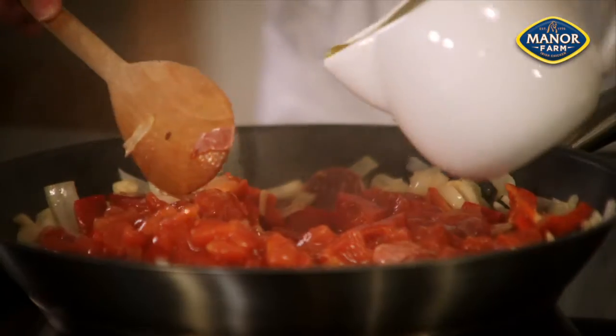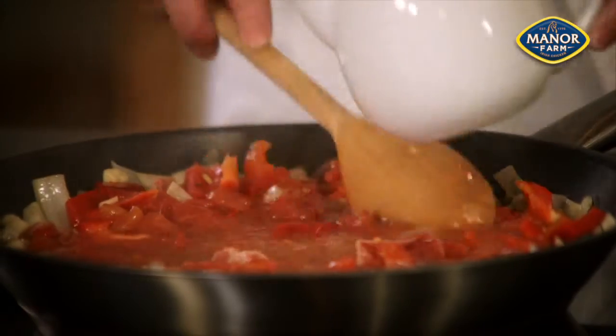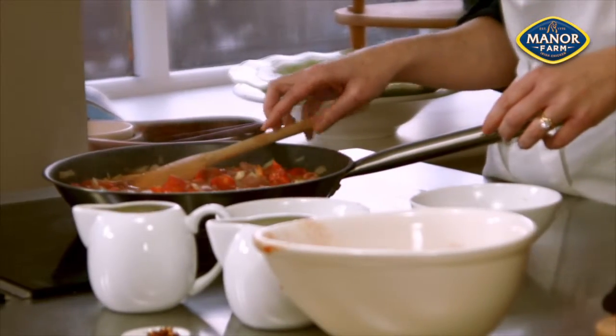Add the tomatoes and chicken stock, and turn the heat up to a medium high setting. Bring to a simmer and cook for 10 minutes.